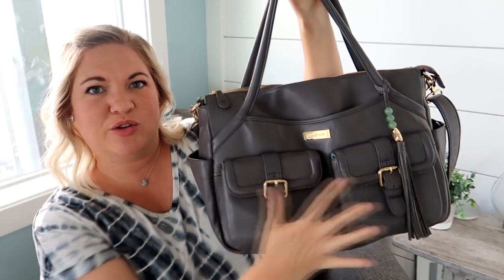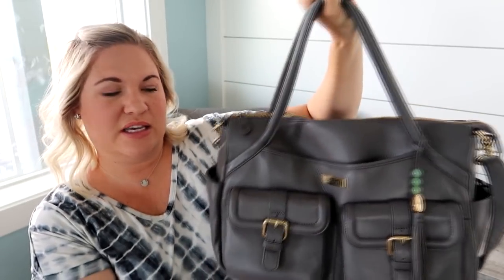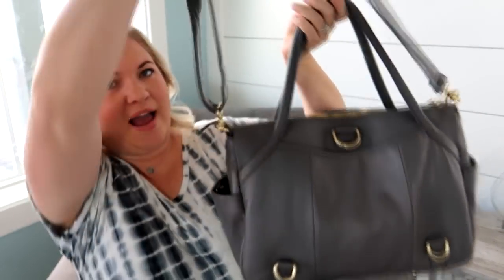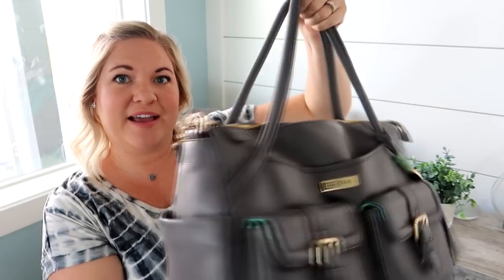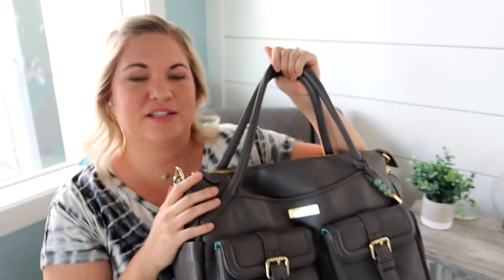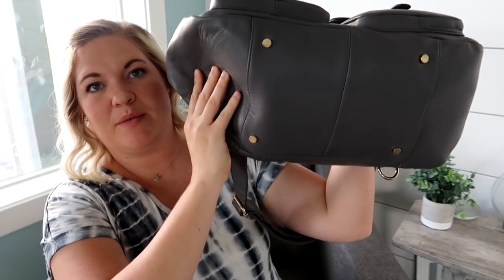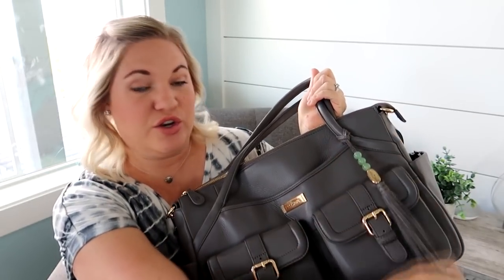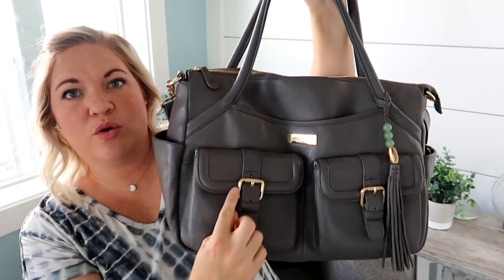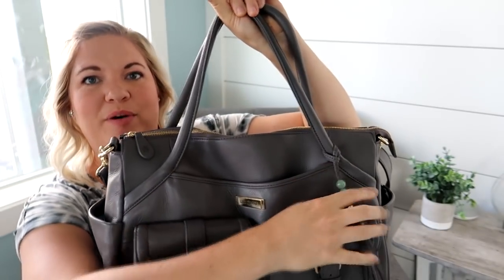I think it's because of these two buckled pockets in the front and the cute handles here. I love that it can be worn as a backpack — I have it attached here as a messenger strap right now, but you can attach it to these D-rings on the back for a backpack. It has tons of different pockets on the outside and you also have feet on the bottom. The zippers on the bag are super smooth, like all Lily Jade bags.